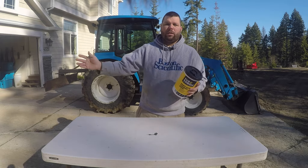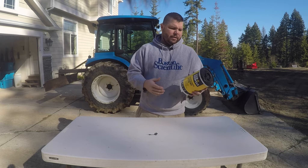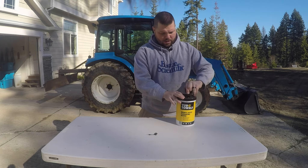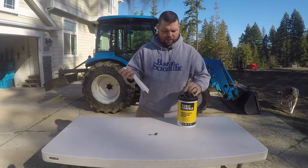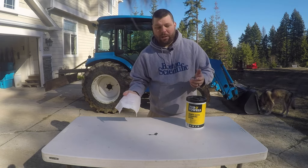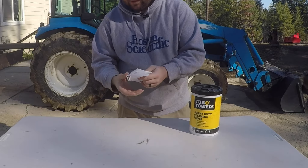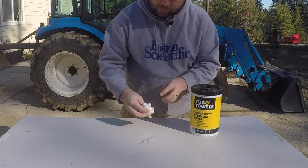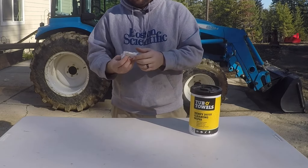You can use these on your hands — it actually has some aloe in it, so it helps your hands stay soft. I've got some grease right here on the table and I'm gonna go ahead and clean that up and show you just how well these work. The active ingredient is d-limonene, which is found in the peels of citrus, and it's got a very orangey kind of scent — pleasant to smell, doesn't smell chemical. And you can see right there, it wiped that right up.